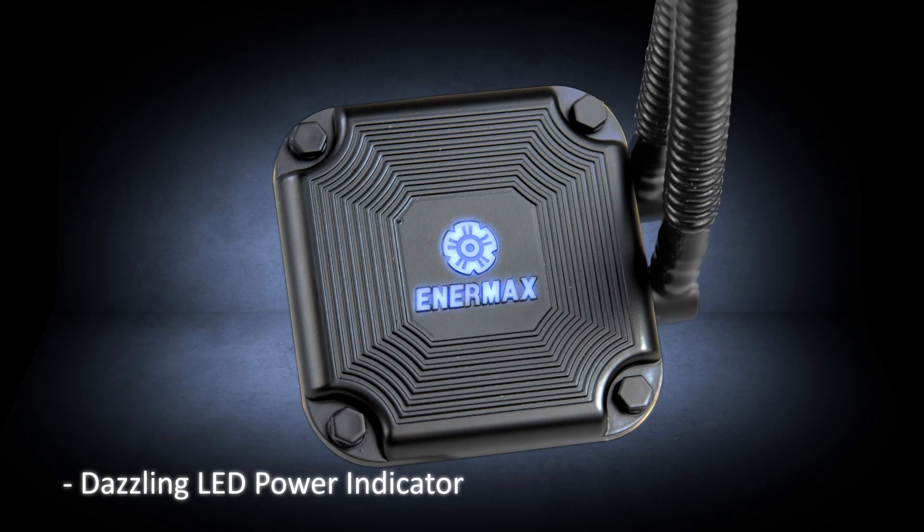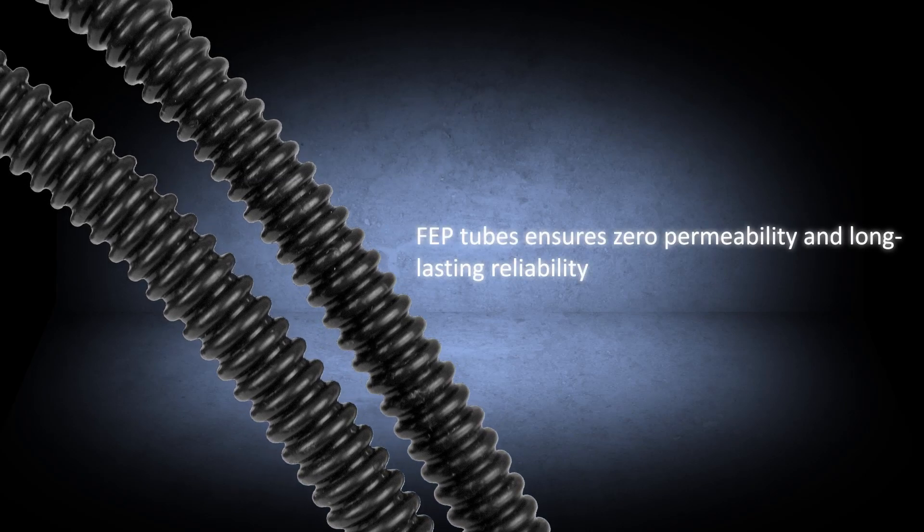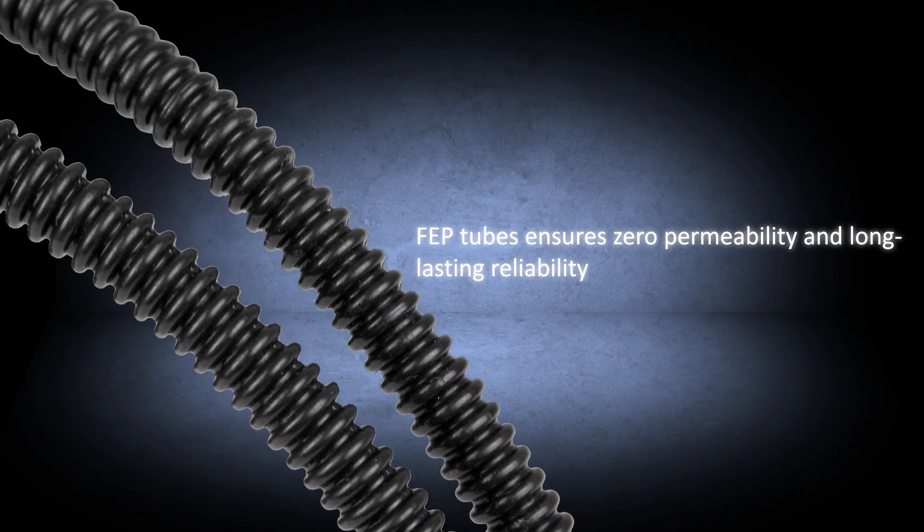The LED lights give a stylish look to the Likmax 120S. The FEP tubes ensure zero permeability and long-lasting reliability.